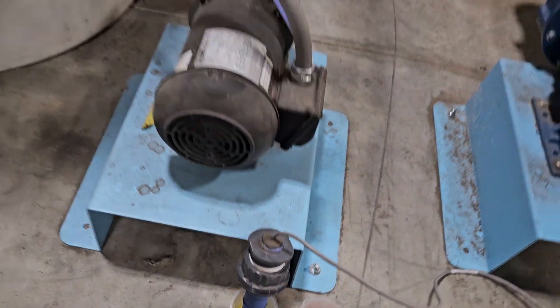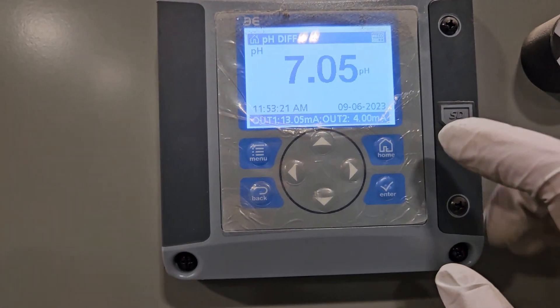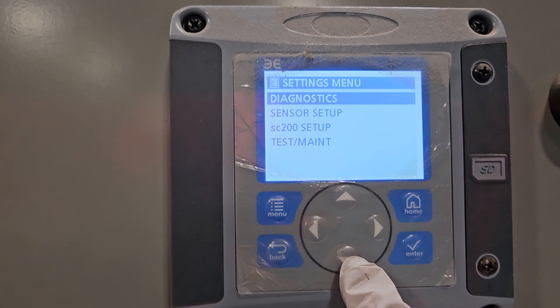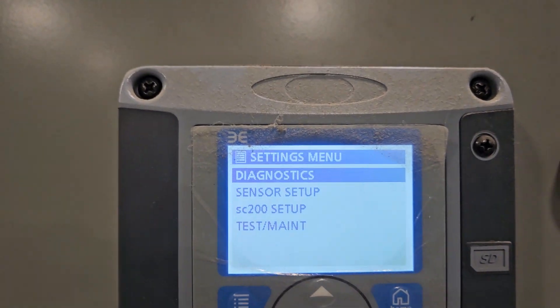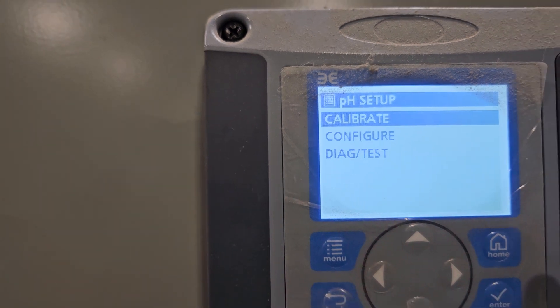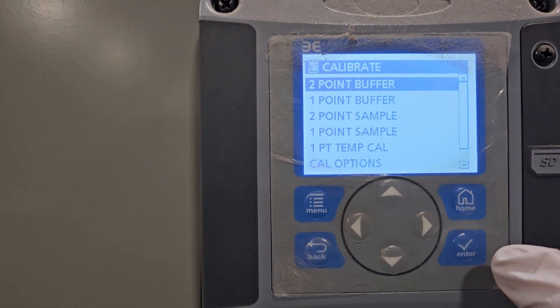Now that's a clean sensor and it's in the solution. You go up here and push the menu button and go to sensor setup. In sensor setup, hit enter right there, and you want to choose calibrate, so you hit enter again.